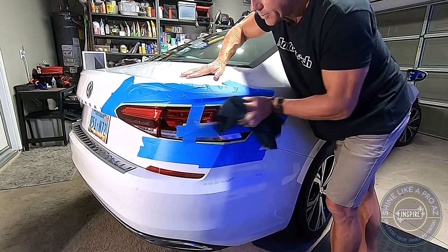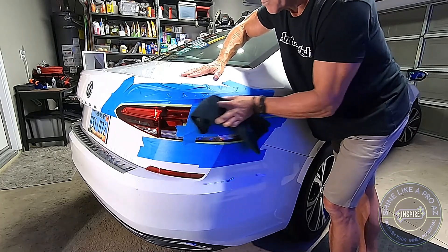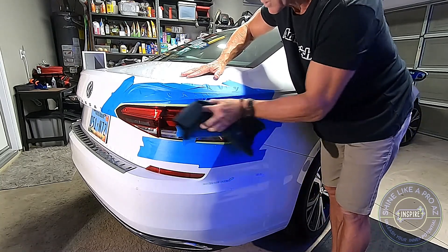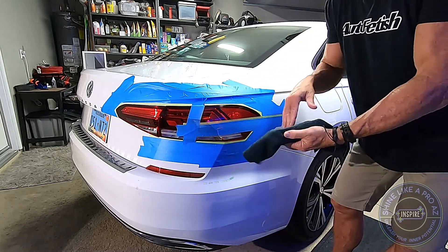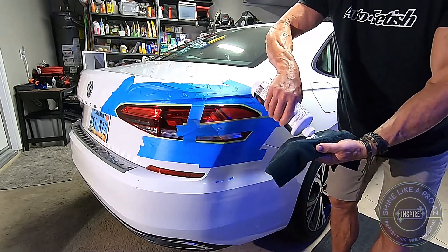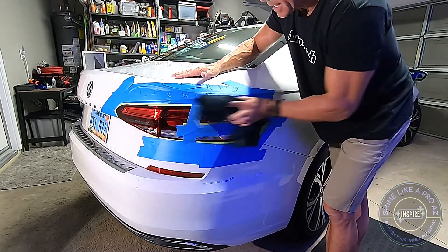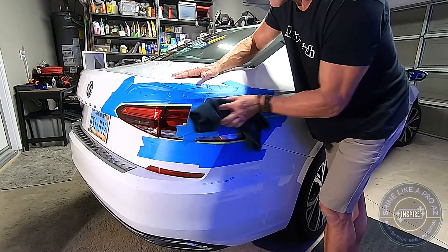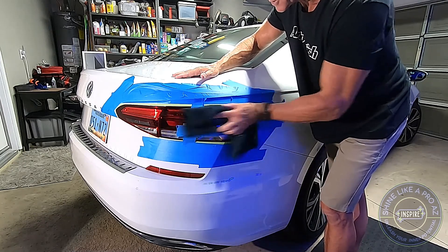Now I have a backing plate, which you could call a buffing pad. If I was finessing this in the real world, I would go in really heavy-handed with the backing plate. Then to refine it, I'd back off the pressure and just finesse it back and forth with very light pressure, to really work out those scratches.